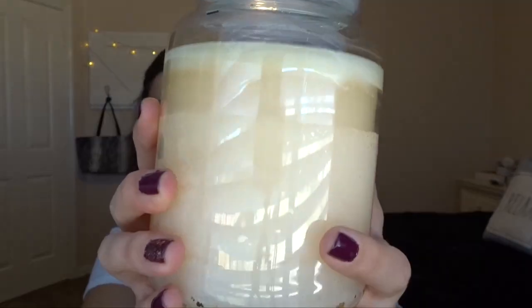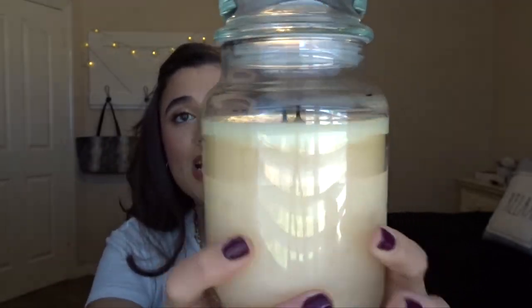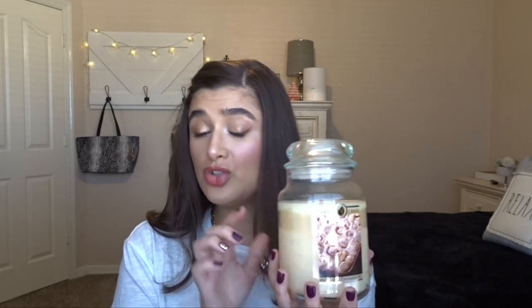Moving on to the Goose Creek White Icing Cinnamon Roll. These things are huge and are supposed to last forever. Here is where I started it — I had burned it maybe twice — and now I've probably burned it like five times in the last month. It smells exactly like cinnamon rolls, very cinnamony. I'm going to mark it here and just keep getting steady progress because I know it's going to take a long time to finish. I've actually been enjoying mixing this one with Pumpkin Spice Latte — it's like coffee and cinnamon rolls, a really good combo.